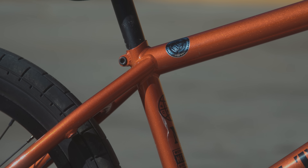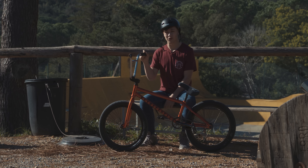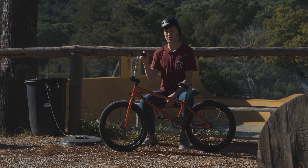As for all the other parts on my bike, I'm running Demolition parts. I actually run the bars a little bit higher at 9.25 — just makes tower ups a bit easier and feels a lot nicer all together. On the whole it feels amazing. I've got a new We The People edit dropping soon so stay tuned for that.